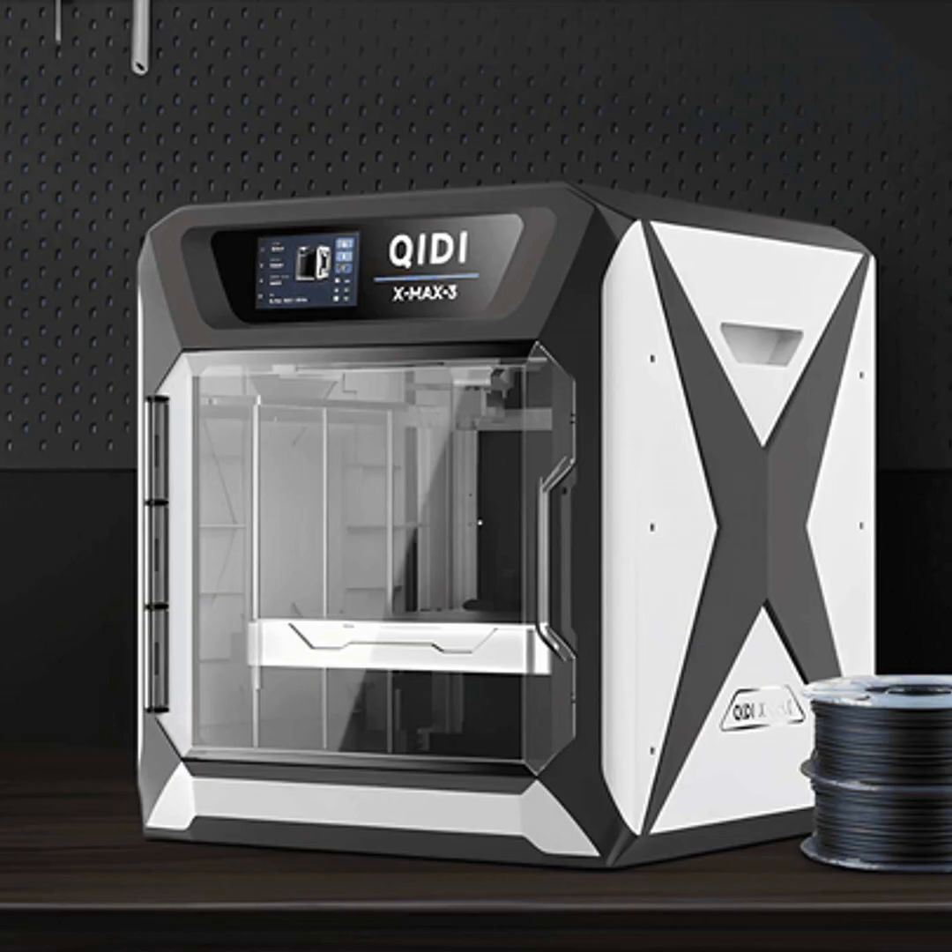Well, as with most things in life, there isn't a single correct answer. It really depends on your specific needs and situation. Both printer styles have their pros and cons.